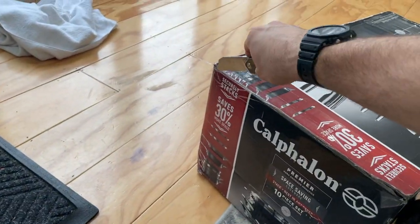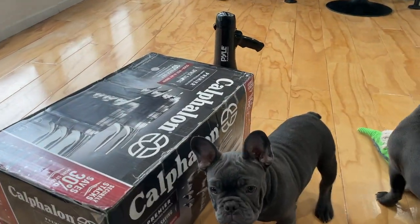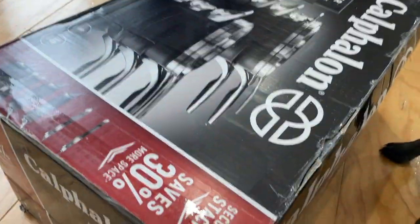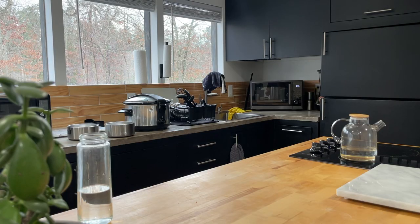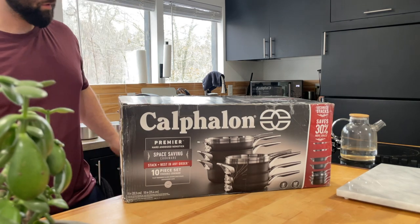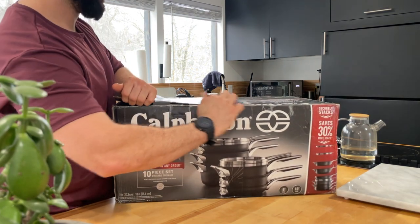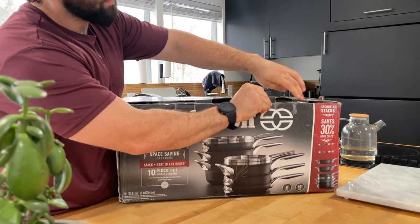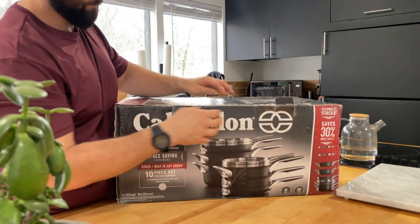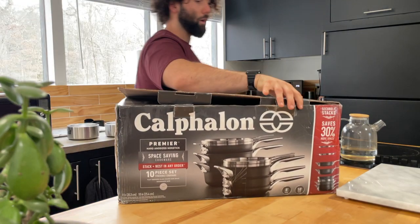I'm gonna open it up. We'll do the honors because you guys don't want to see my hands. Let's go ahead - I'd say it's probably 60 or 70 pounds. Like a box - typical cookware cardboard.